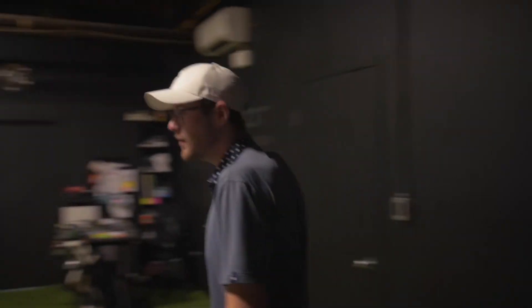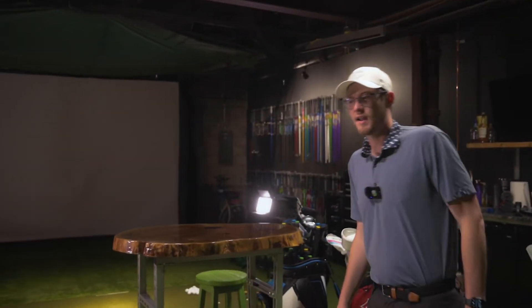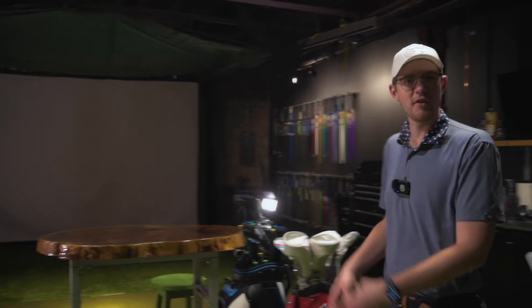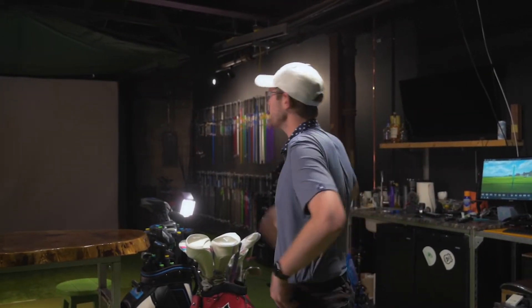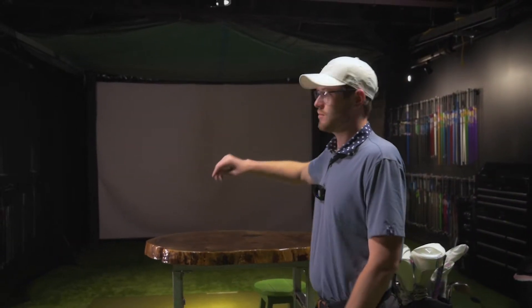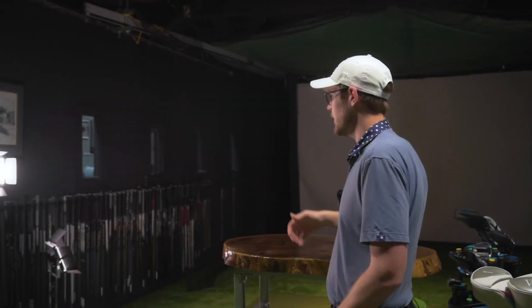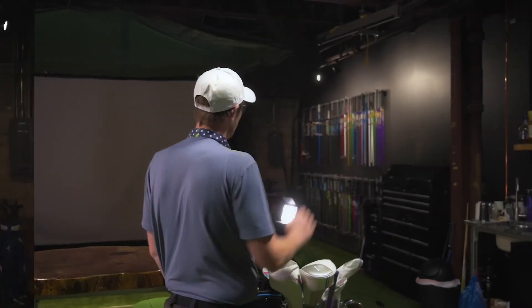This is our studio. A lot of you haven't seen it before, so we're going to give a little insight into what we do and how we do it. We use TrackMan, which is the center of the room — obviously a big proponent of what we do. We've got a projector up here, lots of wedges in this bag, the stock shaft wall over here where all the OEM stock shafts from drivers or fairways end up, and then all the custom stuff and the irons on the other side.